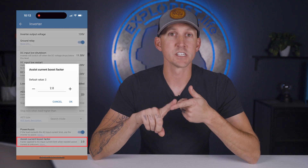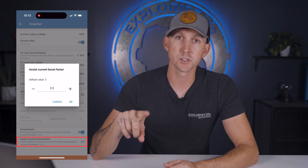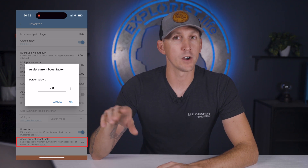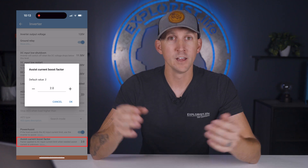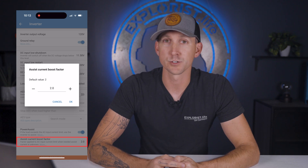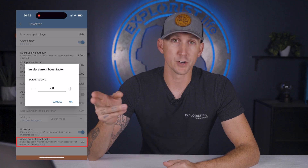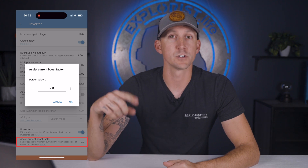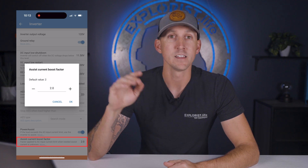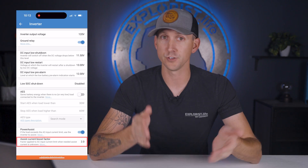And lastly for this section is the assist current boost factor. This is a multiplier that tells the MultiPlus how much additional power it might be asked to provide to power assist in an attempt to not overload the incoming shore power breaker. If set too low, the shore power breaker may trip before power assist can fully do its job; if set too high, the inverter will likely go into overload. We're going to leave this at the default factor of two.